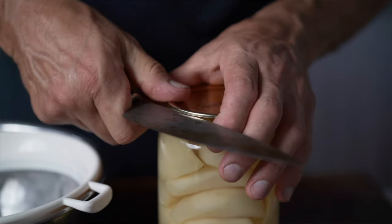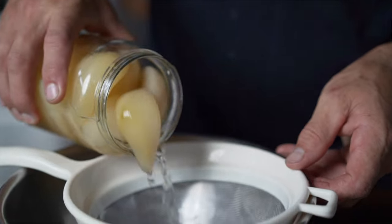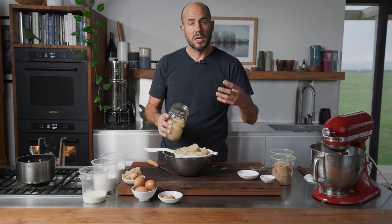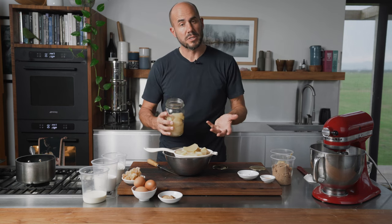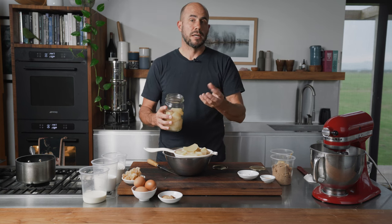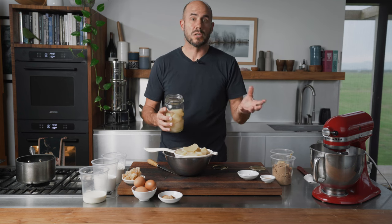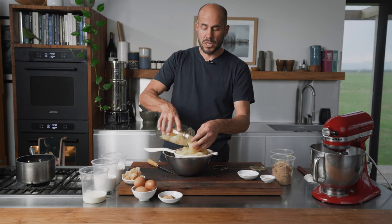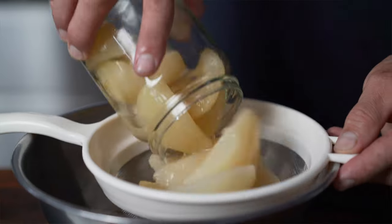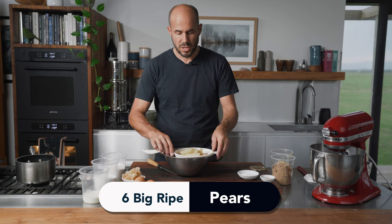We're going to open them up with a knife and strain them off. The reason we want to drain these pears — whether poached or bottled — is they have to be drained, otherwise you won't get that nice caramel. Later on we're going to flip the whole tart over, you'll see the pears on top, and you want that butter and brown sugar caramel to form properly. If there's too much liquid it just won't happen. We'll need about six nice big ripe pears.